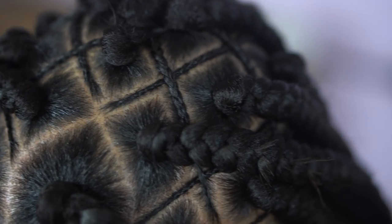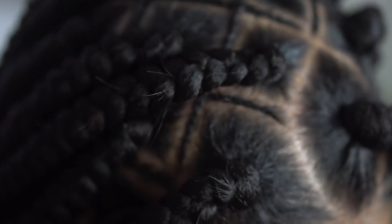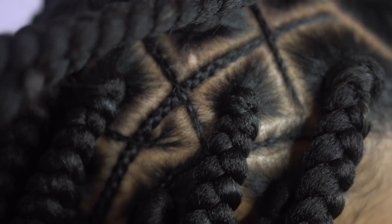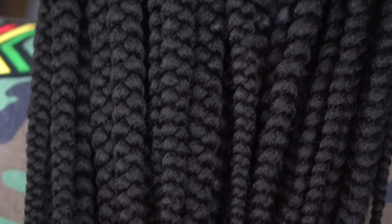And voilà — this is the end result! A close-up view on those parts. I really loved the way this hairstyle came out, and my client loved it too. If you've never tried this style before, don't be intimidated — it's not that hard. It's a little time-consuming when you do those parts, but by the time you get to the braids it flies by. Look how neat this is, look how they're all the same exact size and girth.